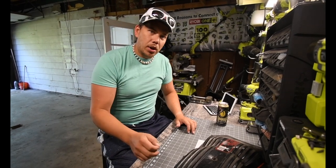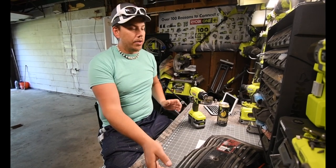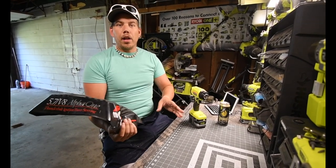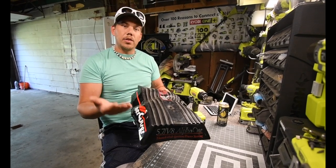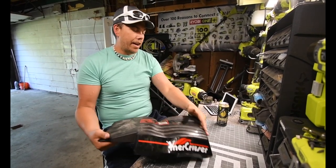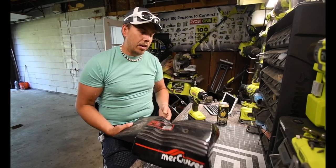Today we're going to try out the Ryobi One Plus heat gun in a real situation where I actually need one. I want to see if it's able to mend back this thick plastic — my boat engine cover. Last year one of these pieces melted when the engine overheated, so in its current condition it can't go back on the boat. It's seriously messed up, and since it's like a $200 part, I want to see if I can bend it back instead of buying a new one.